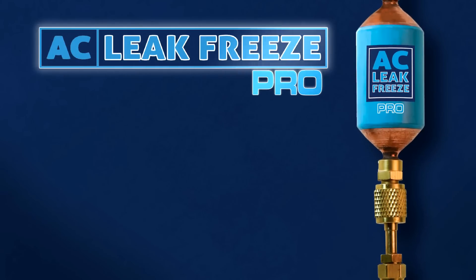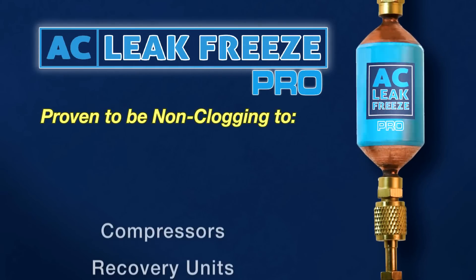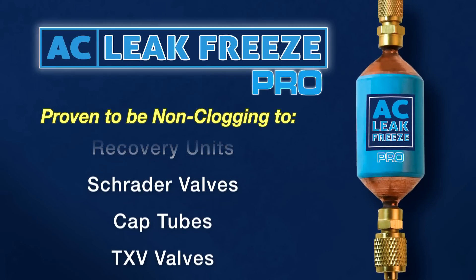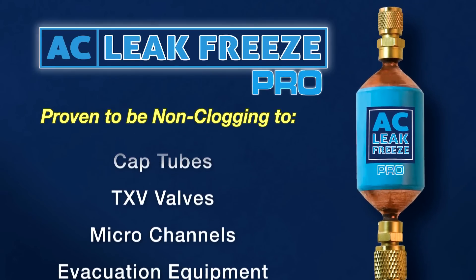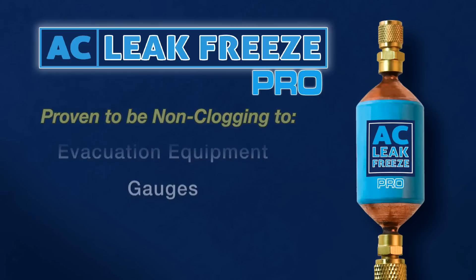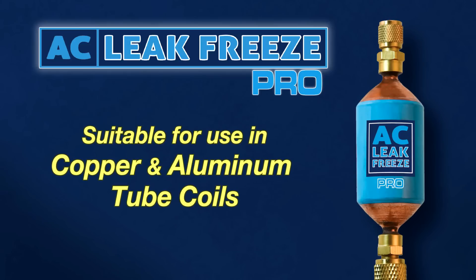AC Leak Freeze Pro has been tested and proven to be non-clogging to compressors, recovery units, Schrader valves, cap tubes, TXV valves, microchannels, evacuation equipment, and gauges. It is suitable for use in copper and aluminum tube coils.